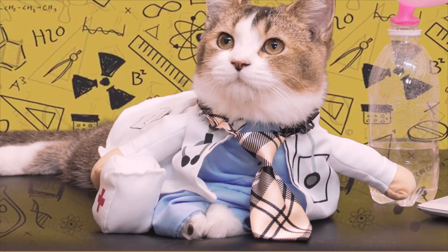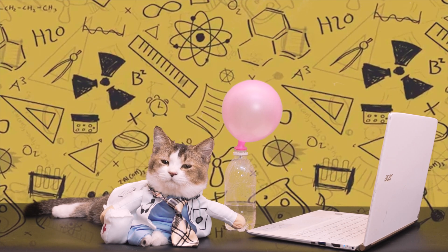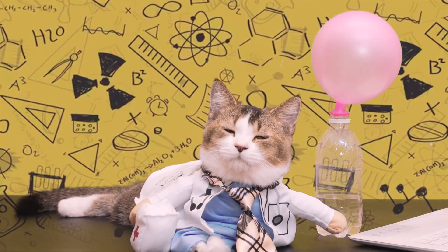This is basic chemistry. I hope you like it. You can do it in class to impress the girls! I'll see you in the next episode. This is Science with Lil. Bye!